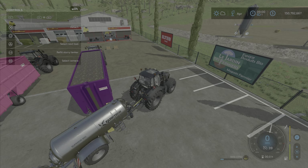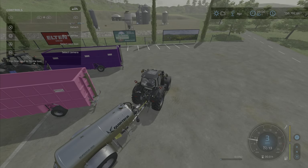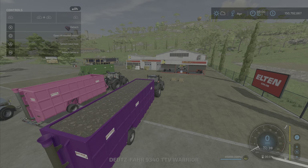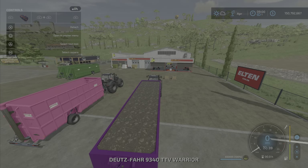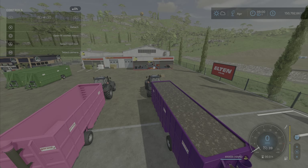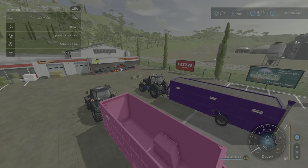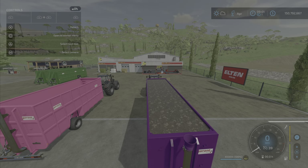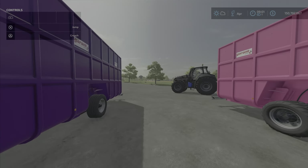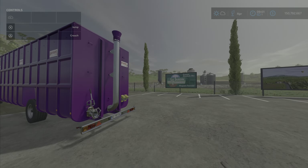One word of caution with the slurry tanks that I have found: you cannot empty this tank into a biogas plant — at least not yet, not the ones already on the map nor the placeable ones. I tried it. You cannot empty this directly into a biogas plant; you will need to transfer this into another tank and from that tank put it into the biogas plant.